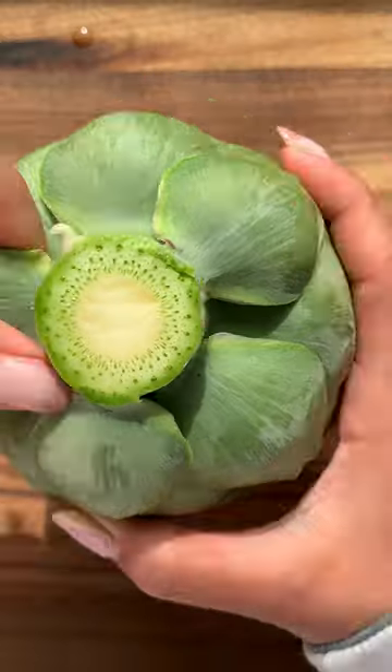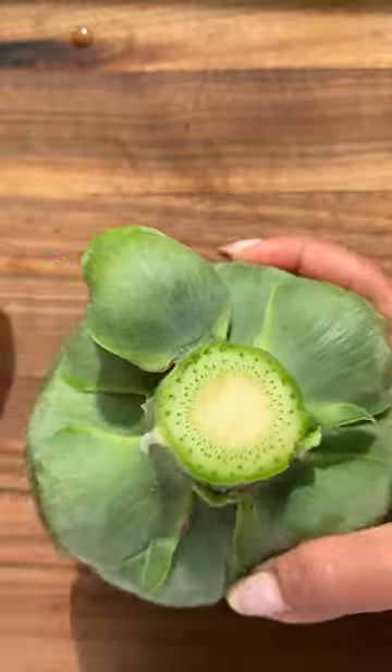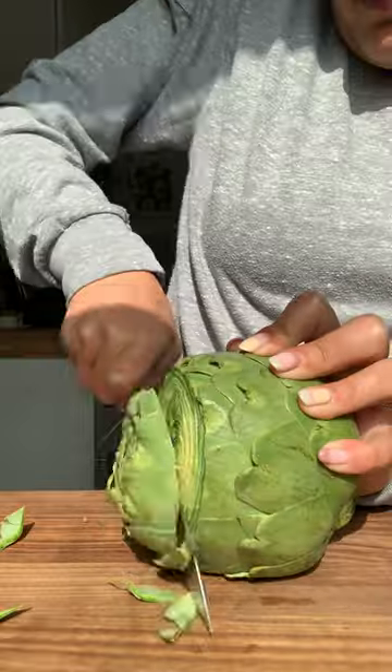Steamed artichokes are hands down one of my favorite appetizers and sides to eat. However, cleaning and preparing them can sometimes be intimidating.